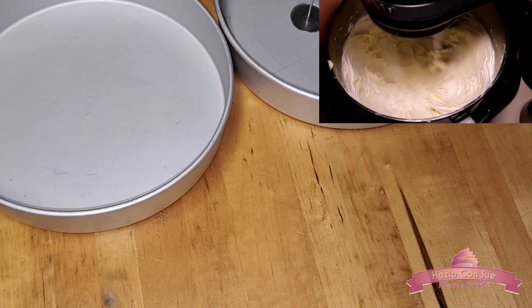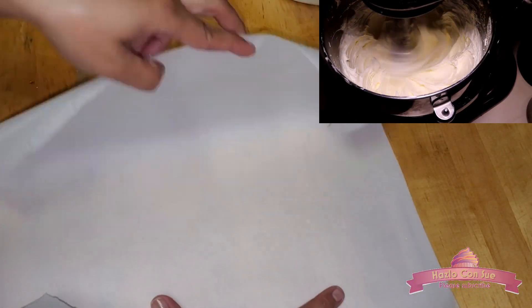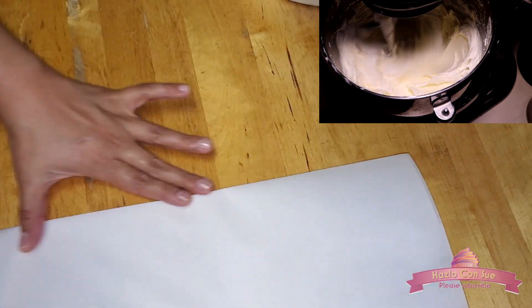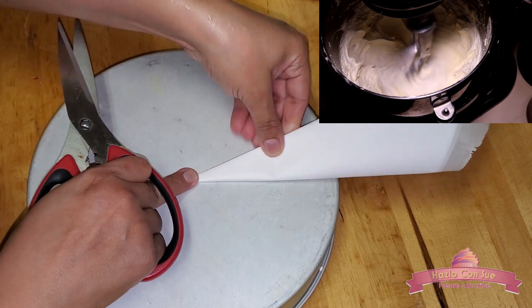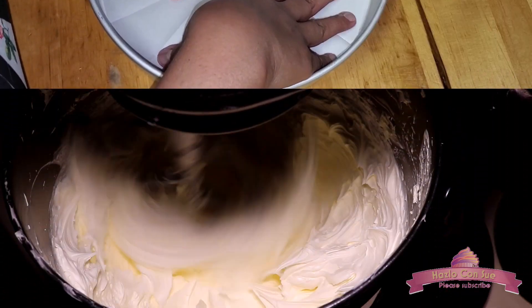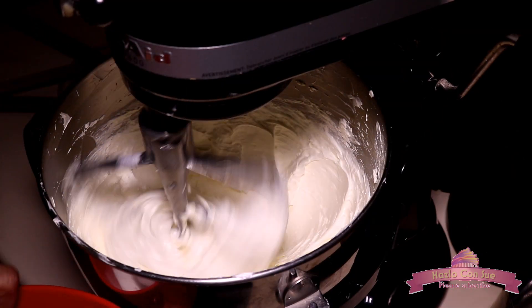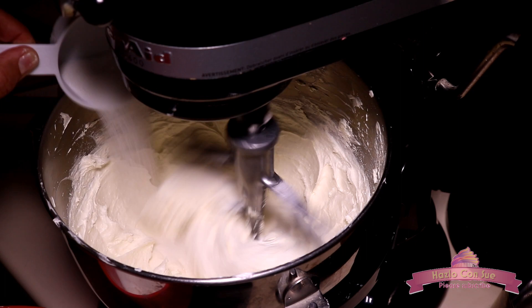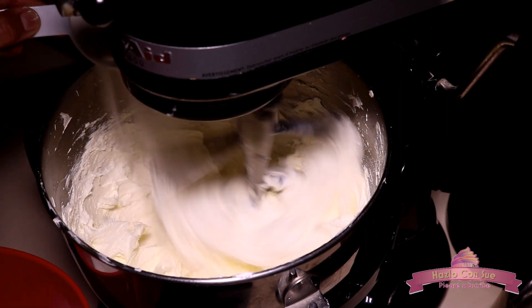This step is totally optional, but I prepared parchment paper circles for the pans. I also use a baking grease mixture, which I have a recipe for on my channel, and I will add the link in the description box. After the butter has beaten for 40 minutes at speed 6 and has a white, smooth and very creamy texture, we will go down to speed 4 and add half of the sugar very slowly, then let it beat for 3 more minutes.